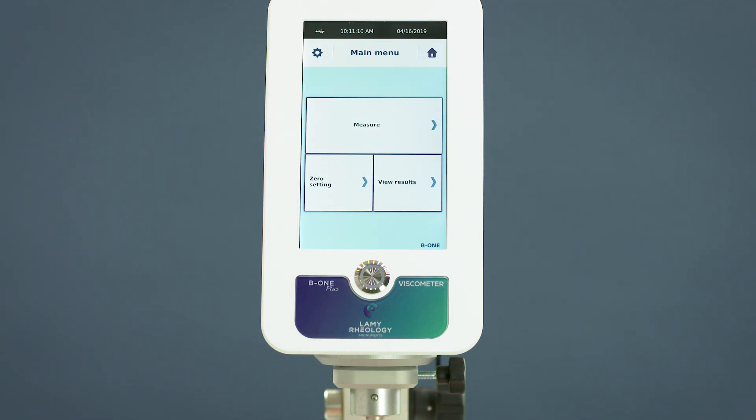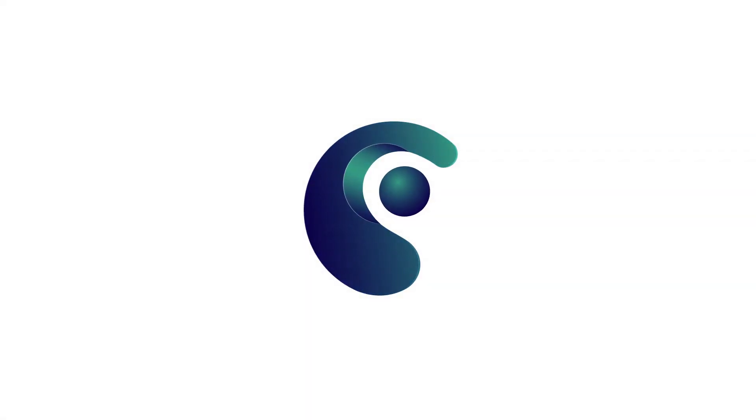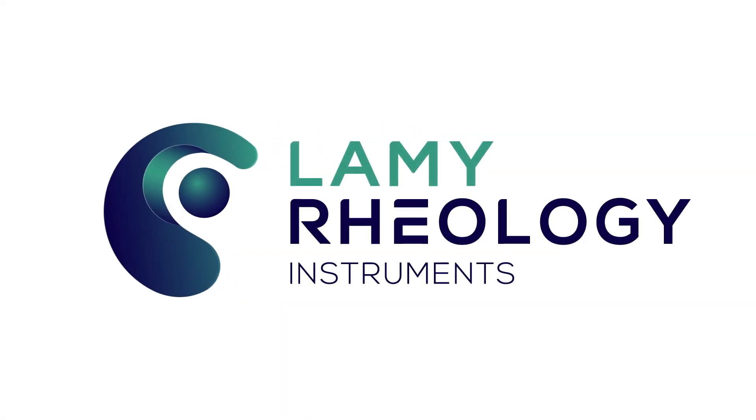As you can see, measurement with the B1 Plus is so easy. All methods can allow you to replace the incident. Thank you.